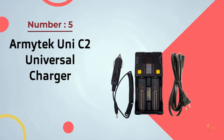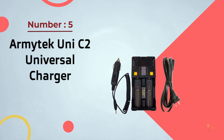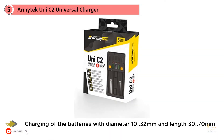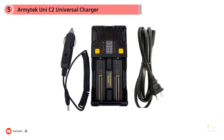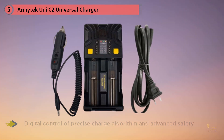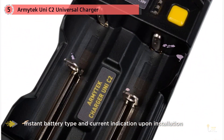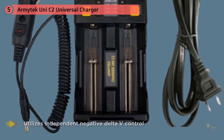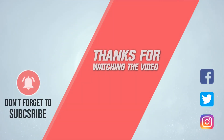Number 5: Armytek Uni-C2 Universal Charger. Armytek, being a flashlight brand, also makes chargers. Charging batteries with this unit should not be done at 0.1A as it will terminate prematurely; lithium batteries charge fine at 0.5A or 1A. If you want to use it for AA batteries as well, consider the X-TAR instead. It can charge with a main power cord as well as a 12V car adapter, though there are no USB ports. The Uni-C2 is an intelligent two-slot charging system designed for the most commonly used rechargeable batteries in flashlights, toys, cameras, remotes, and small appliances. For more details, click the link in the description.